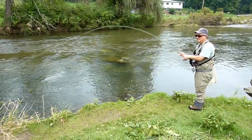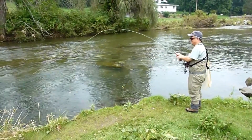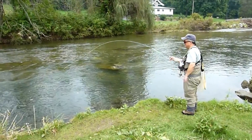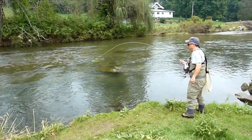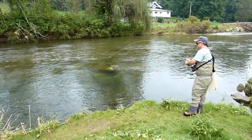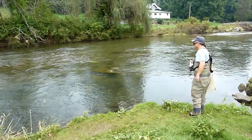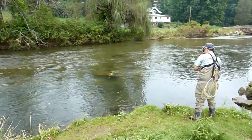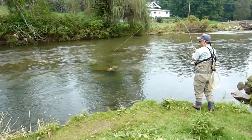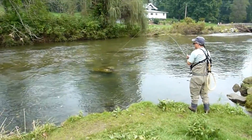Steve's got a fish on here. He was fishing earlier, not having much luck. What did he change over to? He's got a green scud. He's got a white scud. Look at that — that's a nice fish!